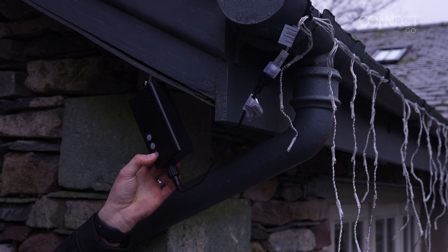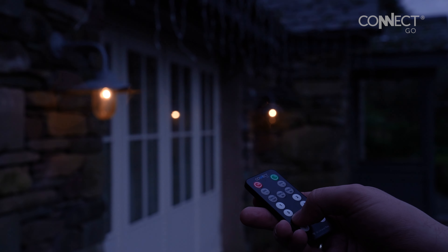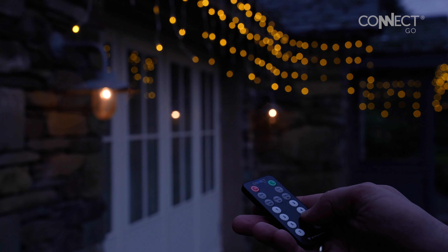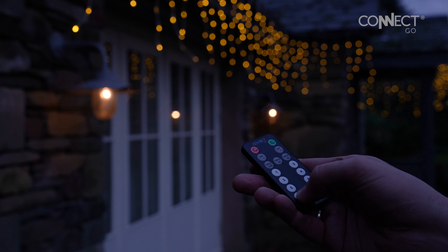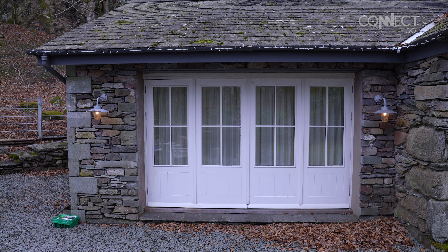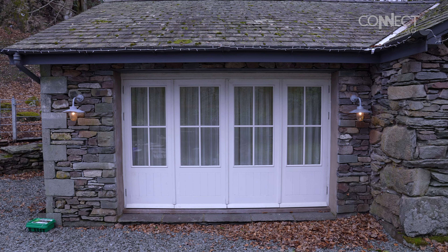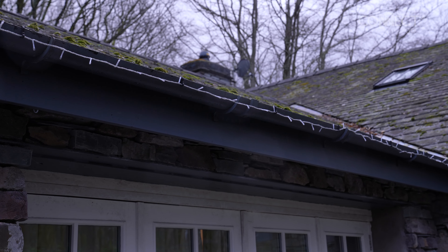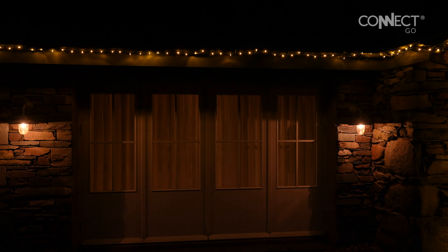Using the remote control included with the small transformer, you can easily select any of the display functions, set the timer, or adjust your lights' brightness with the dimmer controls. With the ConnectGo system you can connect your lights and accessories to create amazing displays, all powered from one plug. The whole system is rated IP44 and comes with a two-year warranty, providing flexibility to both domestic and commercial displays.